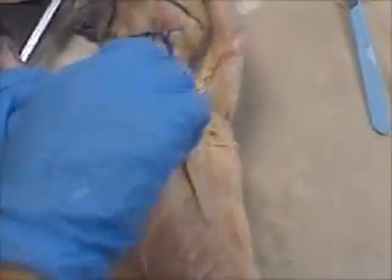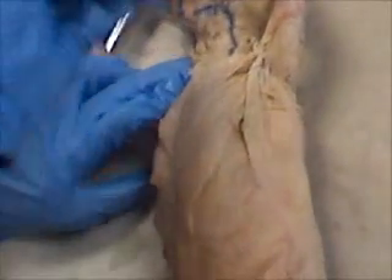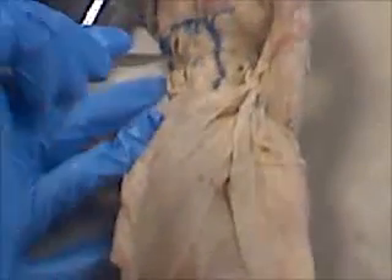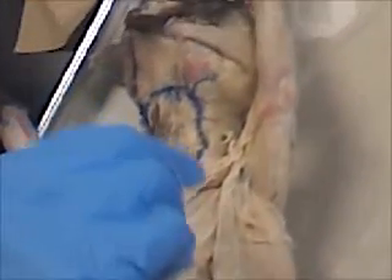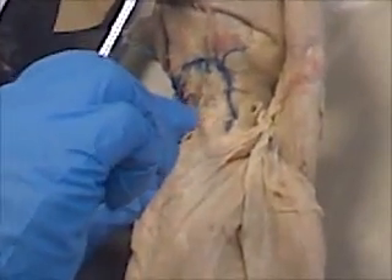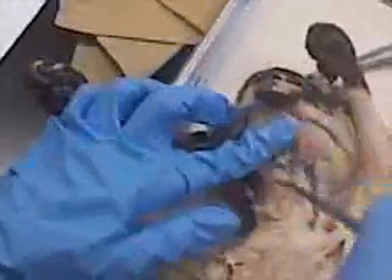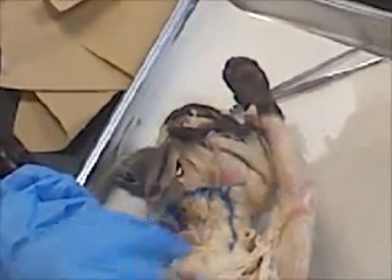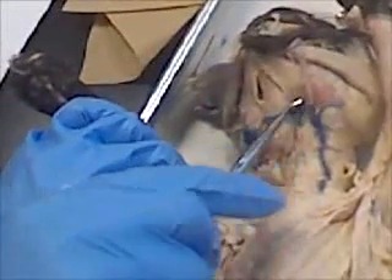Then we go up here and we're going to draw the external mastoid. We got the external mastoid, we got the external hyoid. That's the thyroid cartilage, right? And this is the digastric. Then this is the what? Mylohyoid. Good job — mylohyoid. This is the masseter.